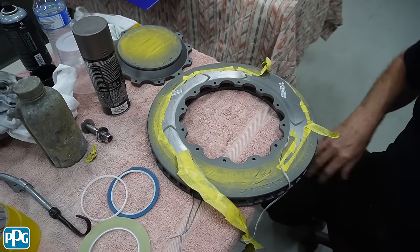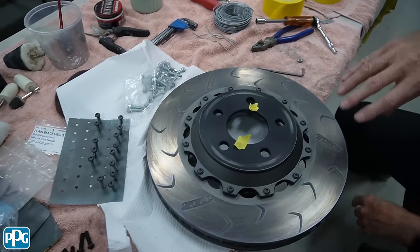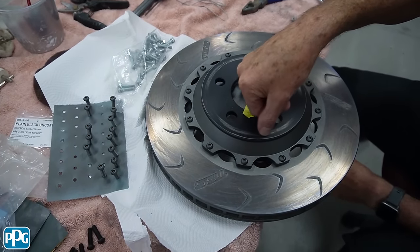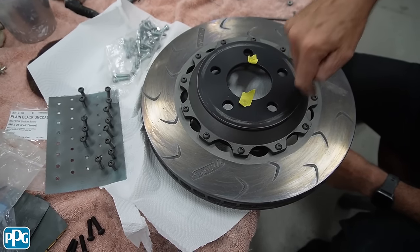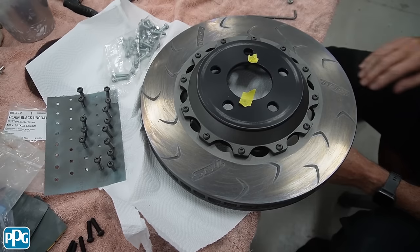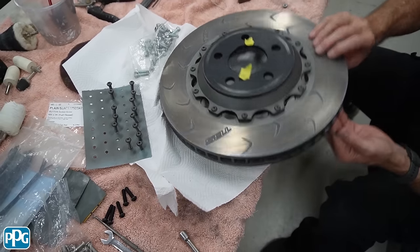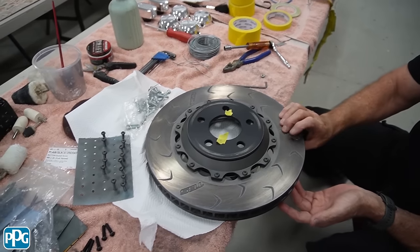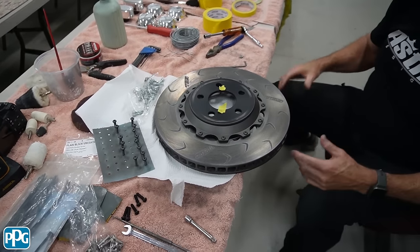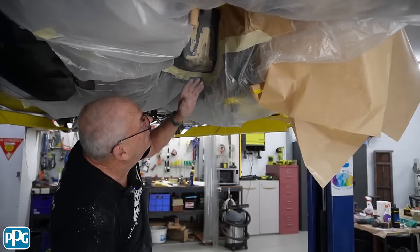We just treat the surface where the pad runs with deoxidine to stop it rusting for the show - obviously once they've been used that'll wear off and they will rust if they get wet. What we end up with is this style of look - the wheel will actually come out and cover this face when it's on the car. I've got that nice cast iron look, I've painted the bolts as well, and it just cleans up and gives a nice consistent look through the wheel.